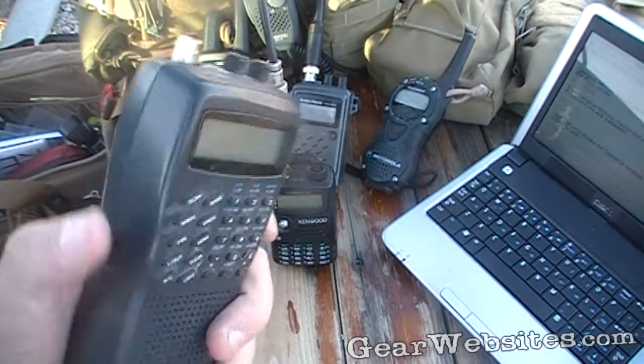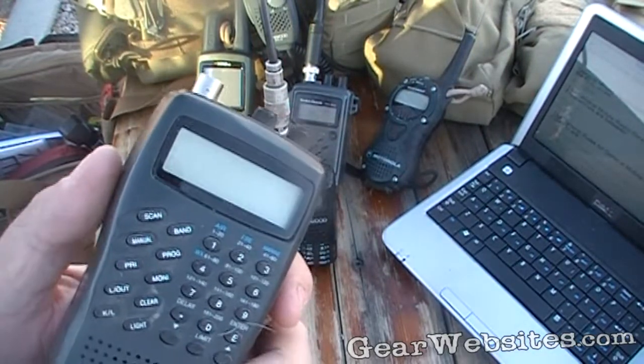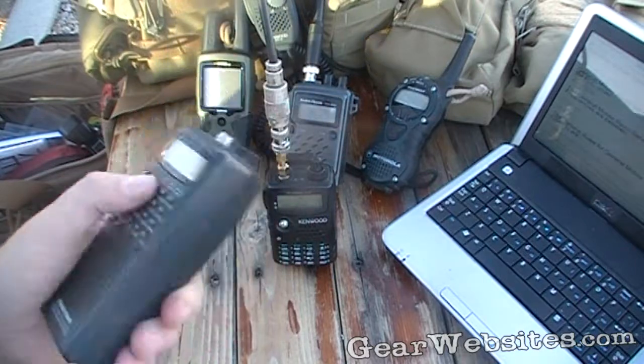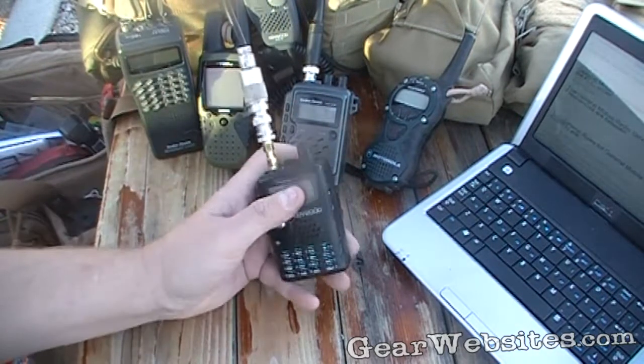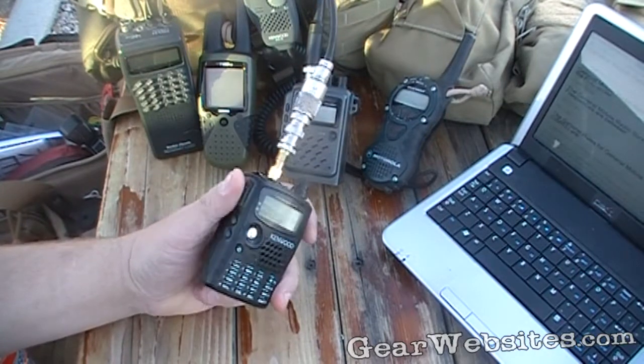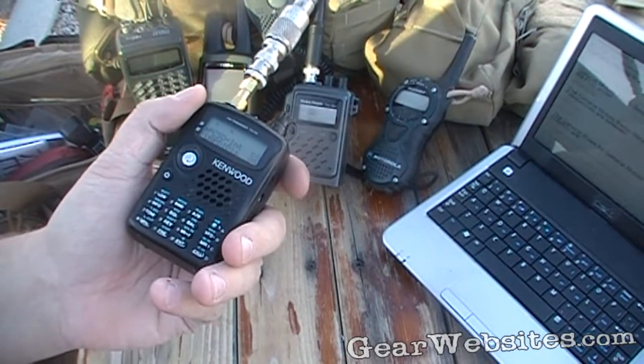A scanner is basically a receiver — it has no transmit capability, so it's able to listen to a wide range of channels programmed in on its buttons. With a ham radio, you get the best of both worlds, because now you have that push-to-talk button, making it a transceiver — it can actually transmit as well as receive.